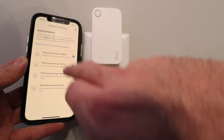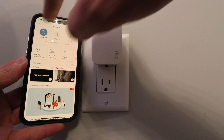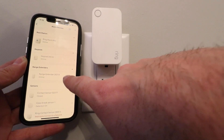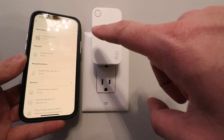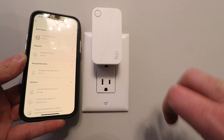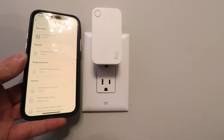There we go — we've got our device connected and we can exit out of this. Now we can look at our devices, click on 'Devices,' click on our base station, and we can see our range extender is now set up. We can put this wherever we need to within our house to connect to devices and extend the range of our base station. You can move it from outlet to outlet — just make sure you've got it plugged in before you try to set up any other device you're going to connect to the ring range extender.